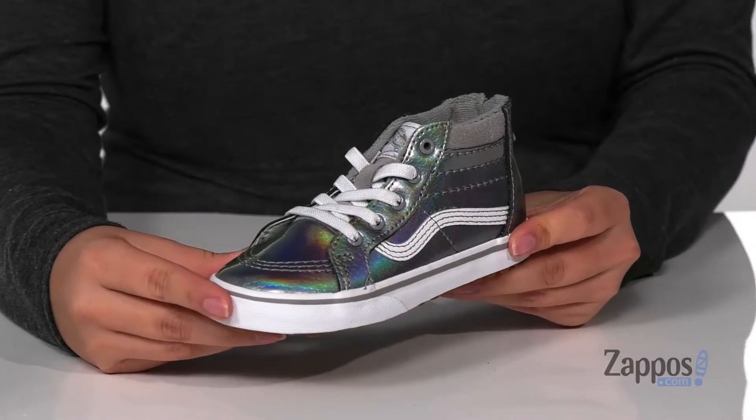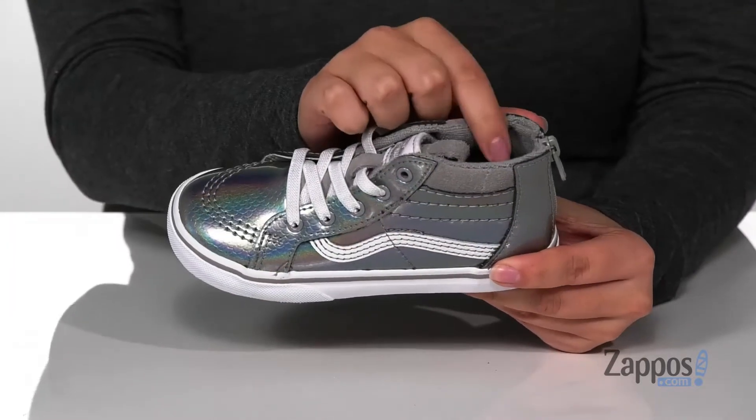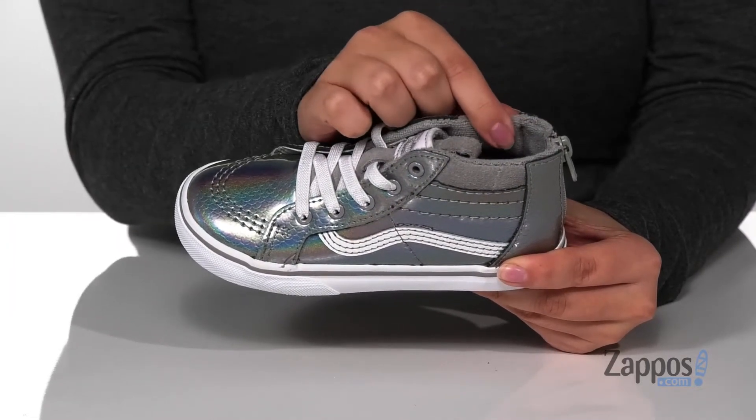Hey y'all, it's Katerina from Zappos, and this is the SK8-Hi Zip MTE by Vans Kids. These high-top sneakers have a very shiny upper with a really cool design on it. The inner lining is textile with cushioning around the collar.